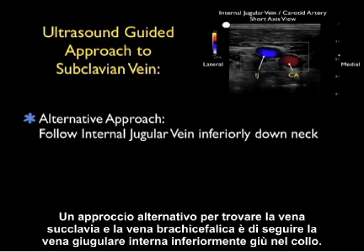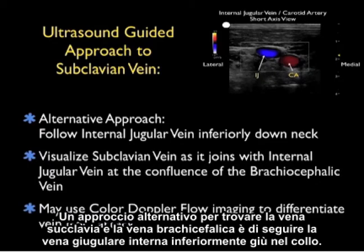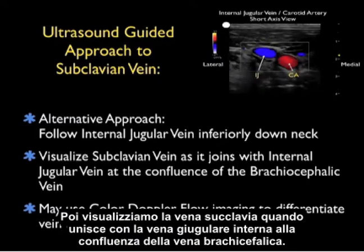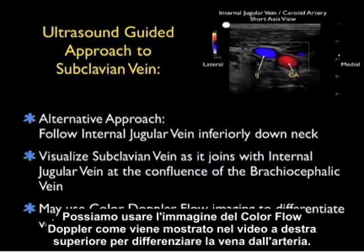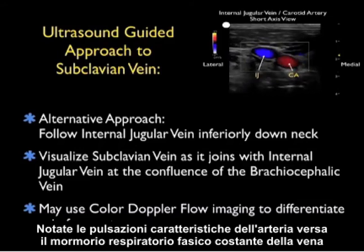An alternative approach to find the subclavian vein and brachiocephalic vein is to follow the internal jugular vein inferiorly down the neck. We then visualize the subclavian vein as it joins with the internal jugular vein at the confluence of the brachiocephalic vein. We can use color Doppler flow imaging to differentiate vein from artery — notice the characteristic pulsations of the artery versus the constant phasic respiratory hum of the vein.